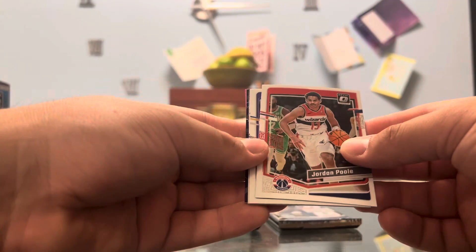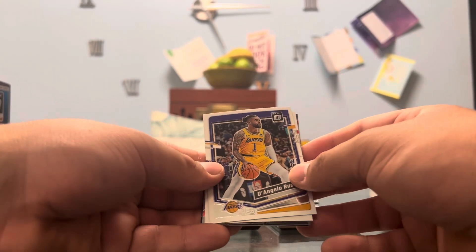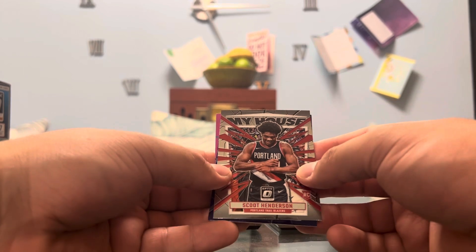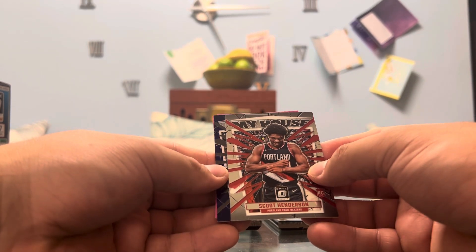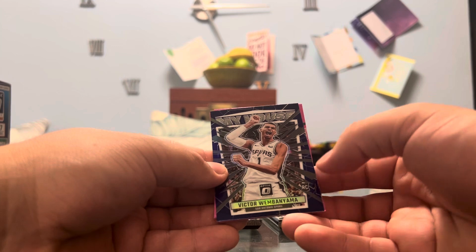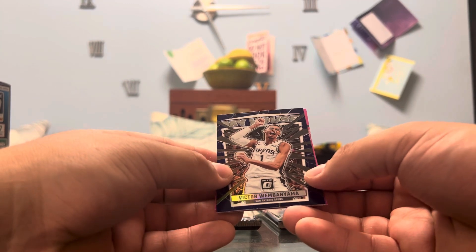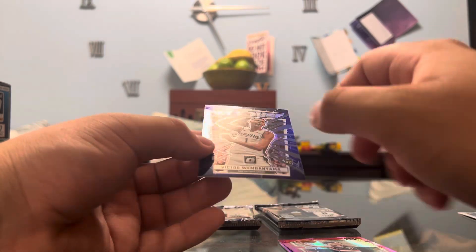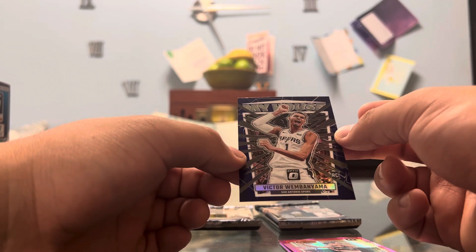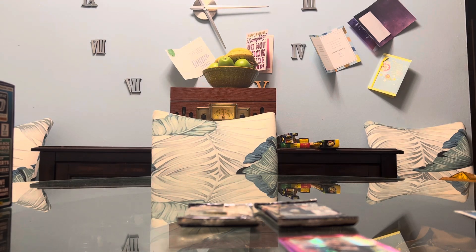Jordan Poole from the Wizards, D'Angelo Russell, Marcus Sasser on the Rated Rookie. We got Scoot Henderson on the My House — one of my personal favorite rookies besides Wemby. We got a purple My House. Oh my goodness — speaking of the man himself, there he is — Victor Wembanyama on the purple My House, bro. That is what I'm talking about. The purples aren't numbered, but we'll take it. Looks pretty clean to me — this is getting sleeved and top loaded.